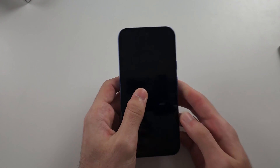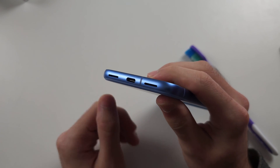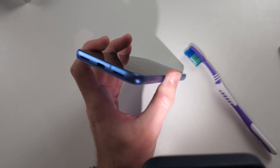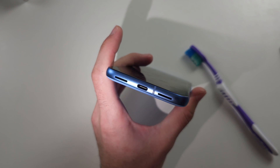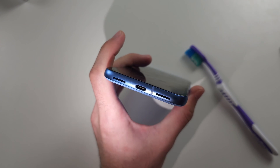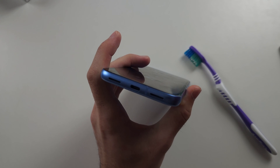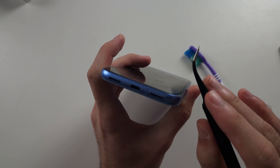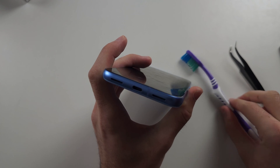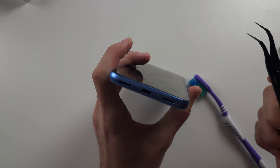That is solution one. Now solution two is your charging port has been clogged up with gunk or dirt. To investigate the port, get a flashlight from another phone or a torch and look into the port. My port is clean, but yours may have gunk and dirt, and if the charging cable is not fully plugged in then there may be a problem. To clean the charging port, either A — not recommended — get thin tweezers or a needle, or B — recommended — get an old toothbrush.